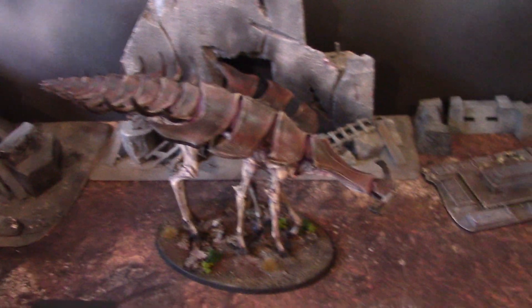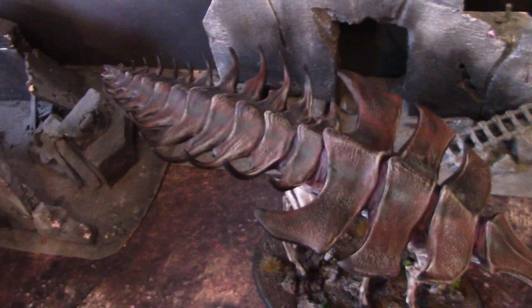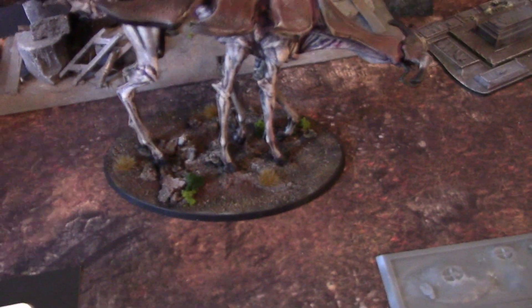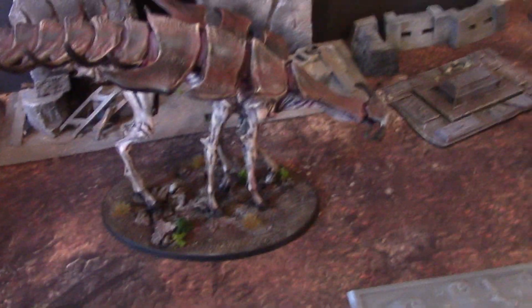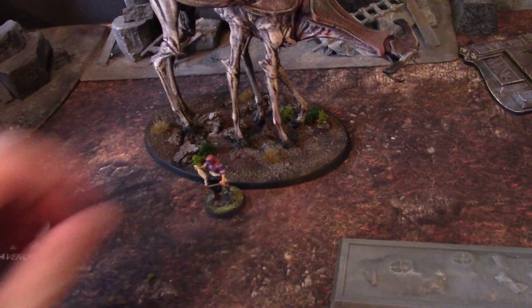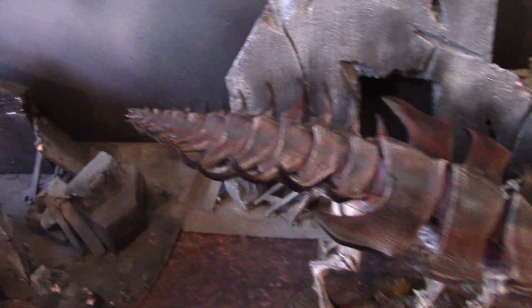Hey hey, Blue Table fans! Today we're taking a look at the painted version of that miniature I was showing you the other day. It's really not a miniature because this thing is huge. In fact, let me get a regular 25 millimeter base, 28 millimeter figure next to it — this thing is huge.